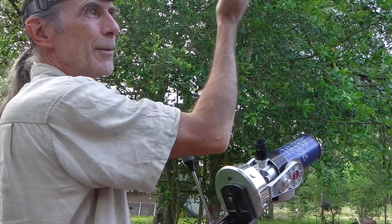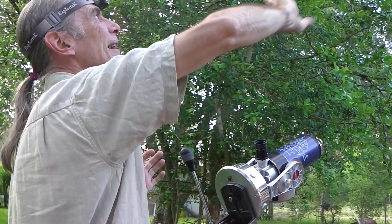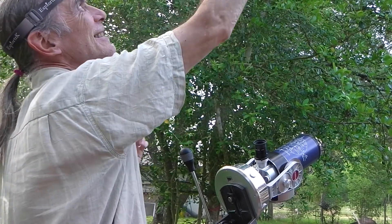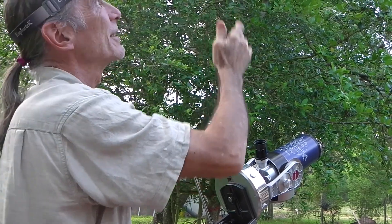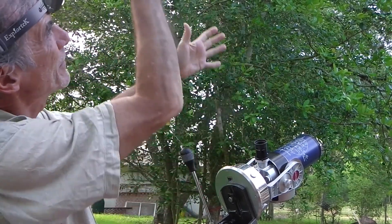— so it's either Epsilon Cassiopeia or Alkaid, the star. They are on the clockwise end of the constellation. That point is where you want your eyepiece to be angled.